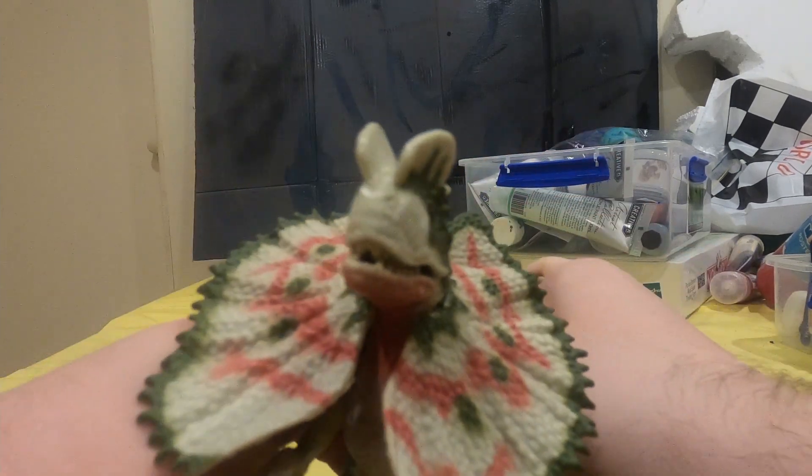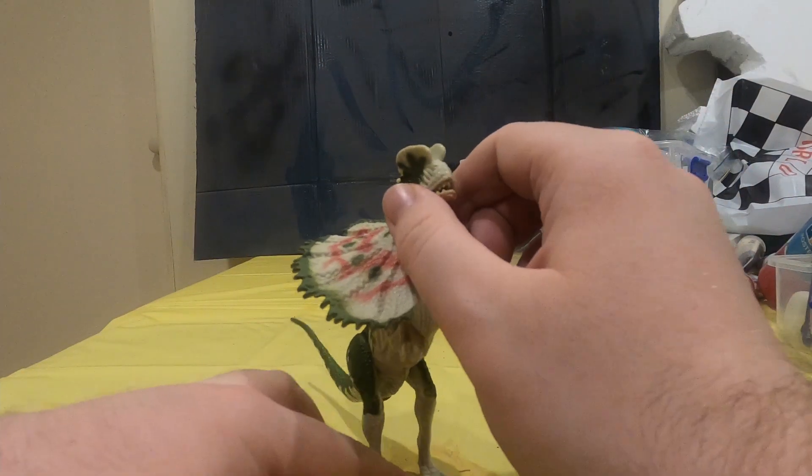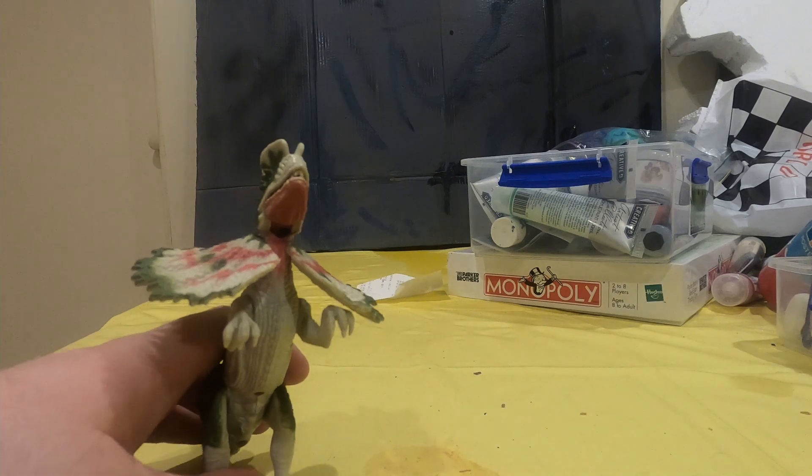And yeah, it's a pretty good-looking figure. Not like the original Dolophosaurus — hell, it doesn't even have the same color, but pretty good.